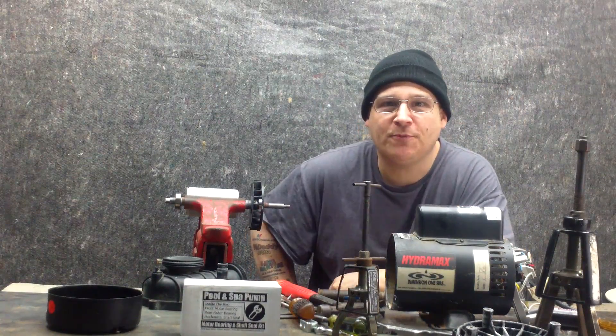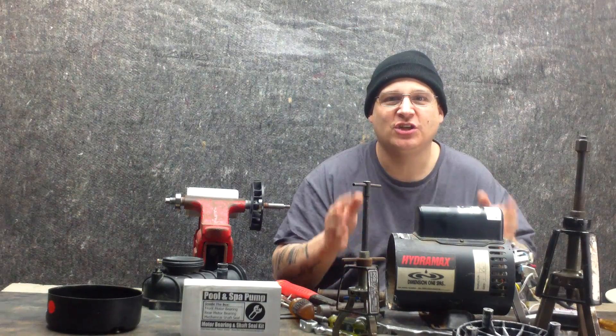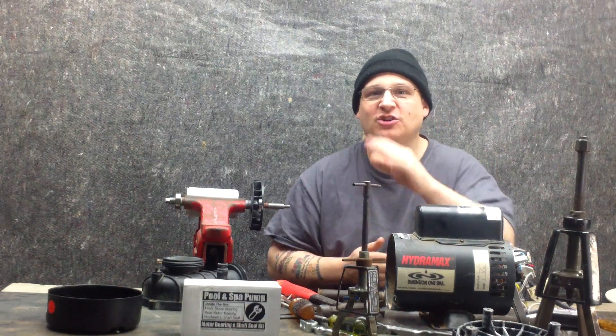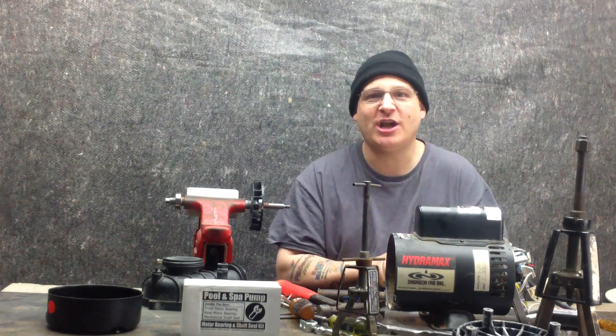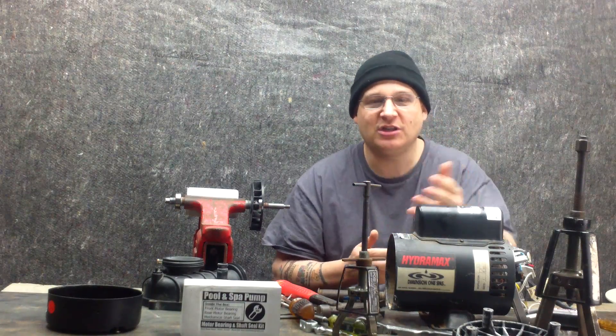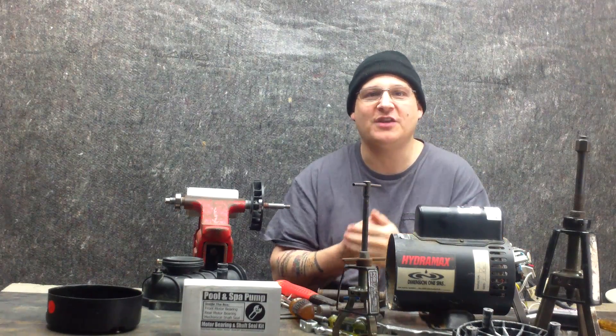Hey, it's Joe Tamargo from wetheadpumprepair.com. We're back with the HydraMax Spa Pump. So if you're watching the premium DVD, you didn't even hear me say that, but if you're up on YouTube, check it out — we're going to give you a little snippet here from the premium content. I'm going to show you some more stuff on the HydraMax.